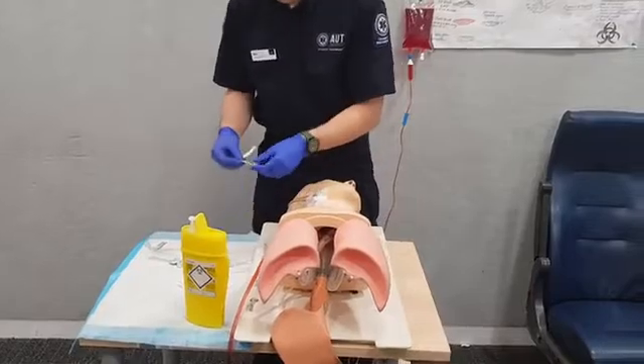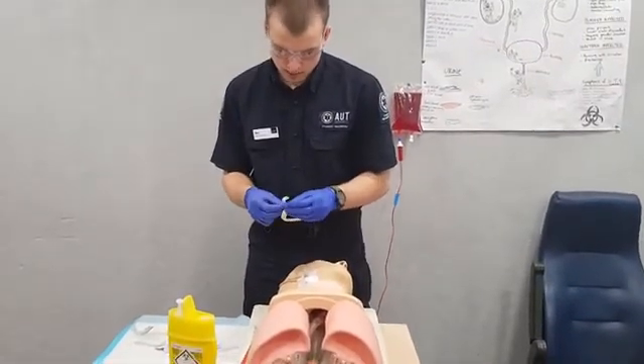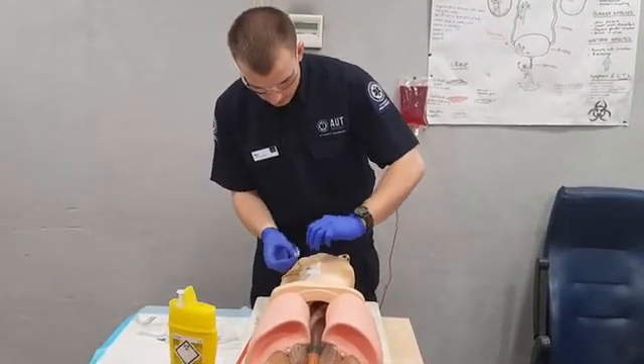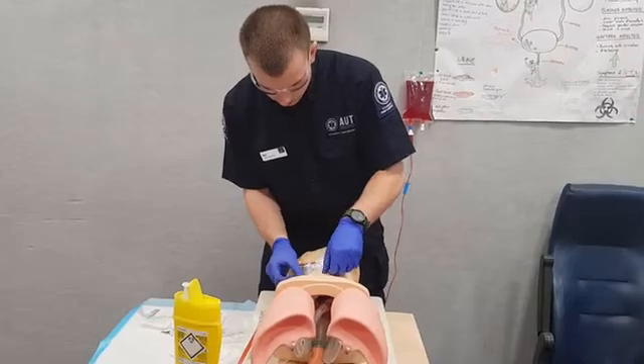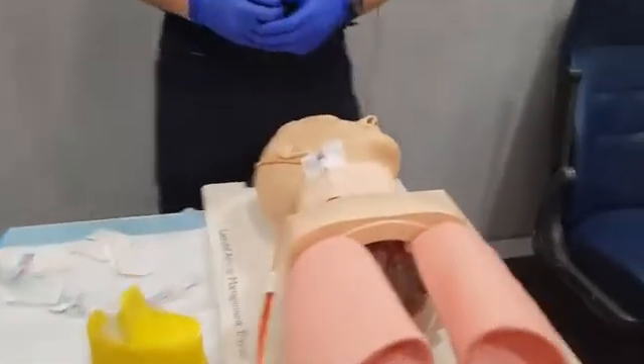We can then take our sticker, write date and time on it, and the gauge of our needle if it's not obvious. We can place this so it's not obstructing our entry site. And that's all there is to it — EJV.